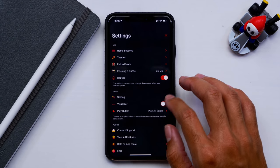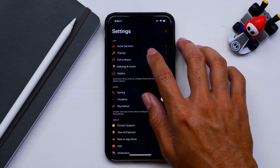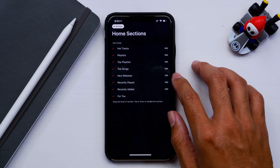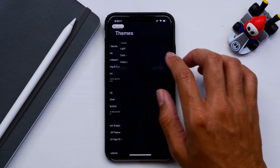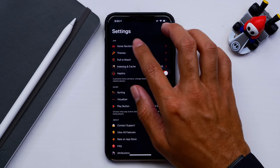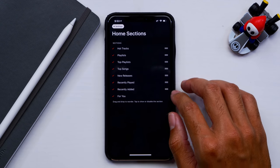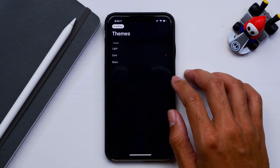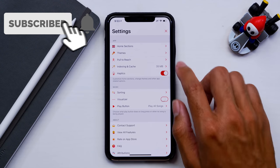That was the Soor app. Let me know your thoughts in the comment section below — does this represent what you'd want to see in an iOS 13 dark mode music app? Looking forward to what you guys have to say. If you liked the video, leave a like, and get subscribed for more upcoming content.